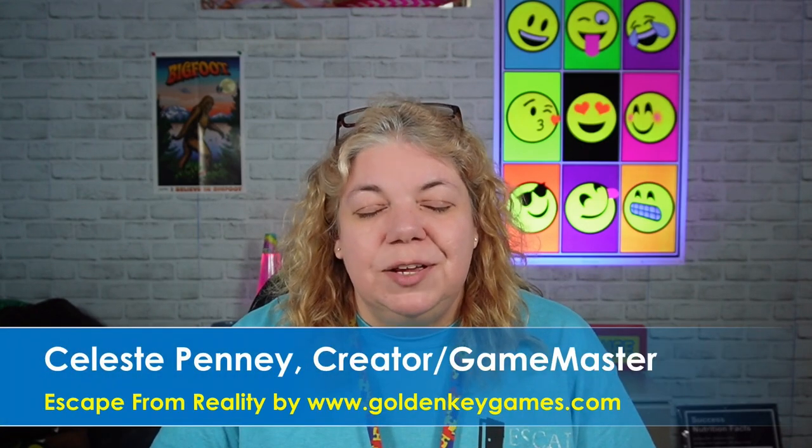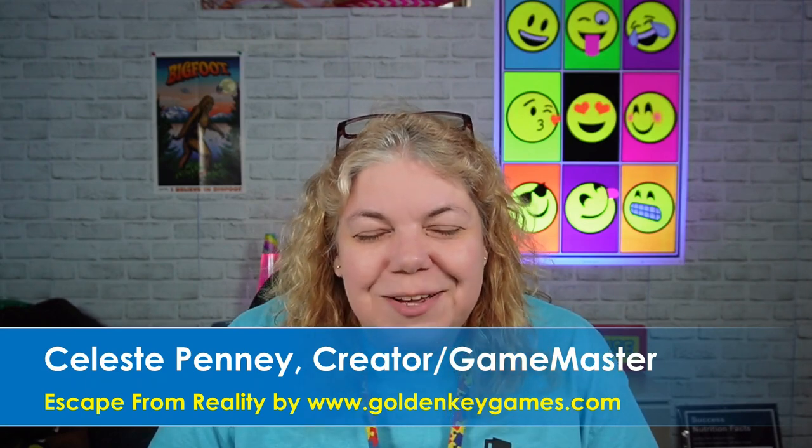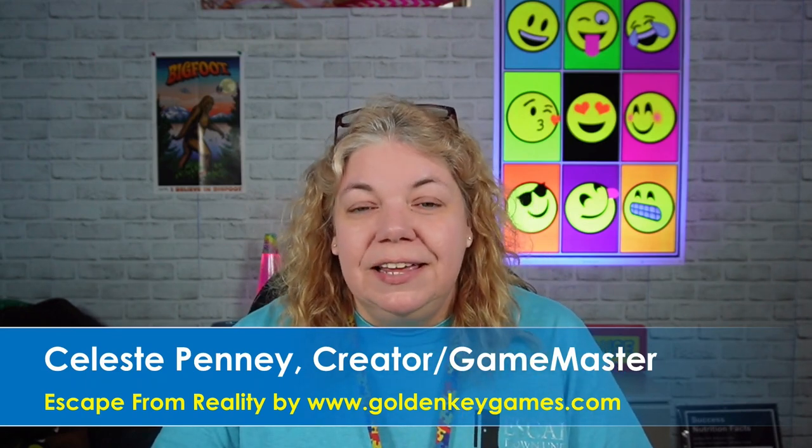Hello, my name is Celeste, and I'm the owner-operator of Escape from Reality by Golden Key Games. Today is day one of our 31 Days of Puzzles for your DIY game.